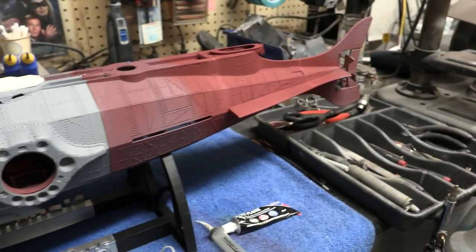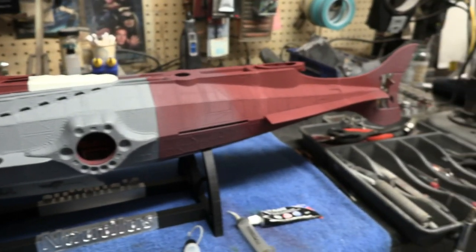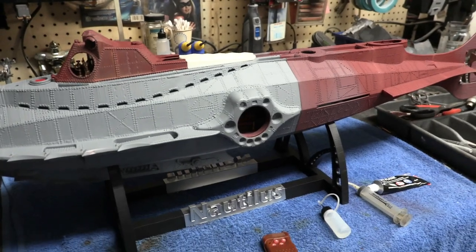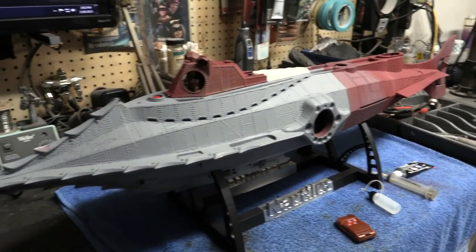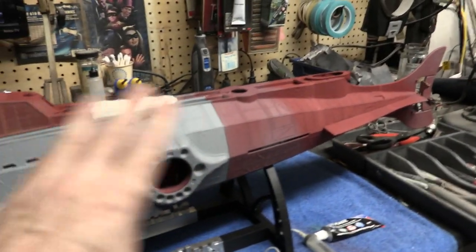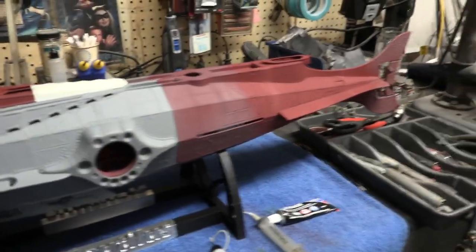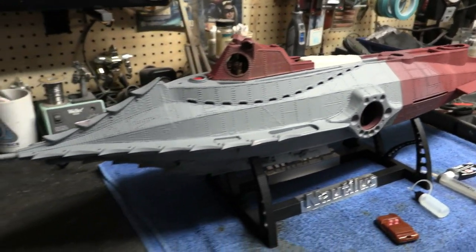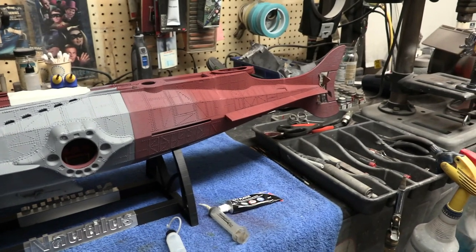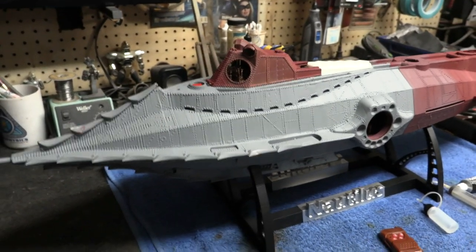I'm going to prime the whole model with red oxide, then go over it with a dirty medium brown that's really close to the look of the Nautilus. The rust on the Nautilus is kind of like a really really old penny that turns dark brown — not green, but that sort of dark brown. I'll do a thin coat of that on top of the red oxide so some of it creeps through, then do some nice hand-weathering details on the rivets and drain-off stains. To me it's all about the paint job — if you get that right it'll look really really nice. The whole next video will be about the paint job.